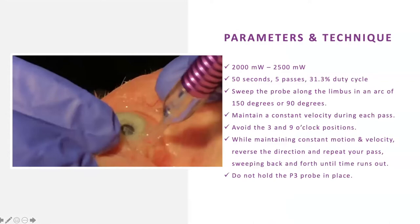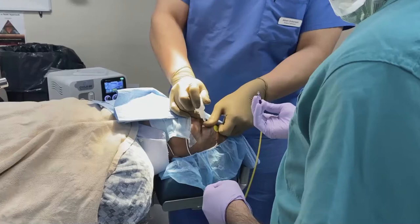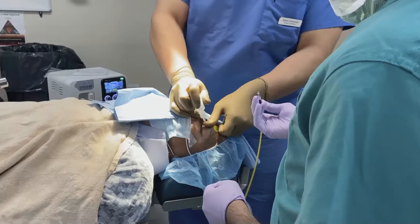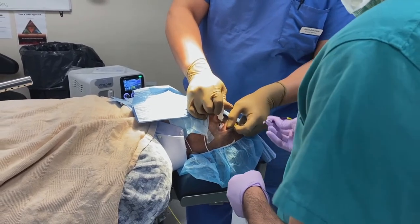Now, regarding settings: one thing I like is that this is very efficient. In my ASC, you can be doing your dictation, answering calls, and when they're ready for you the settings are already on the machine. No speculum needed — you just walk right in. Here you see me in real time just walking in with gloves on and we start.